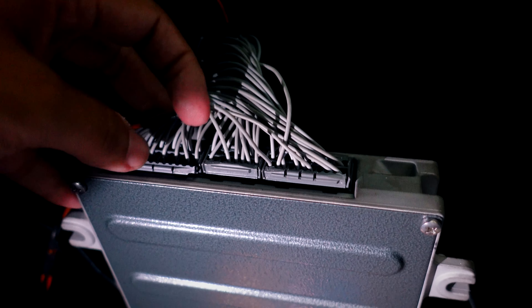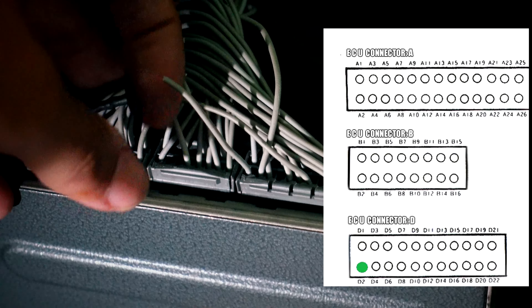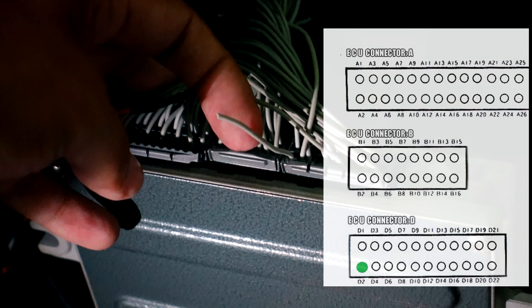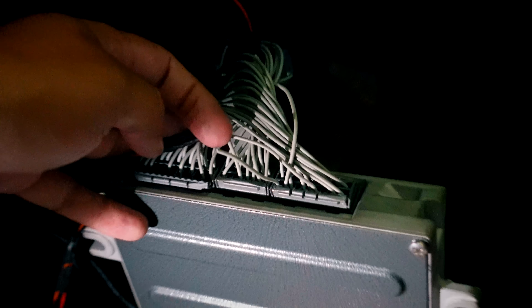Let's get this anti-lag wired up. Unlike when we did it for ground, this one we're going to be tapping into the D2 pin — farthest bottom left, going into the D plug. This is the one we're going to send the power source from the wipers so it turns on the anti-lag.